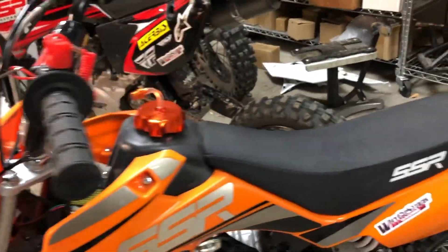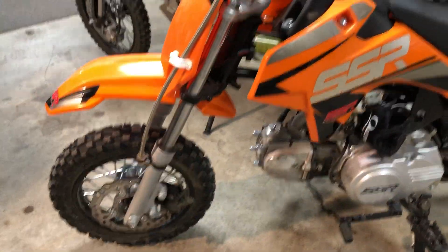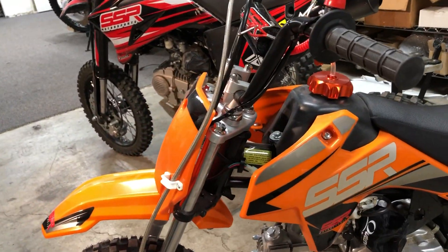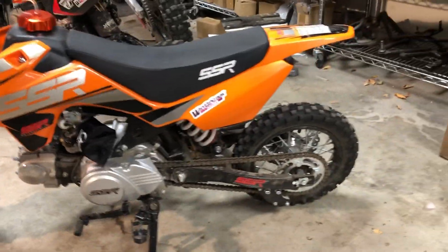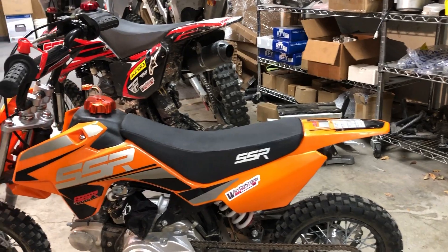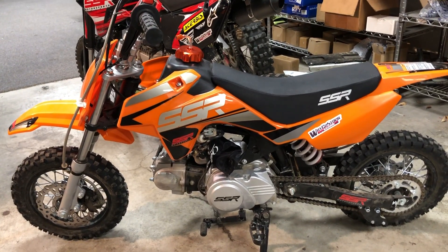If you have fuel running down the tanks on your bikes — SSR, Apollo, Coolster, Taotao, any of them that use this similar gas tank — they have that same issue. That will a lot of times take care of the problem. Otherwise guys end up tightening the gas cap too tight and it strips out the threads on the tank. Other than that, she's pretty stock — she rips.